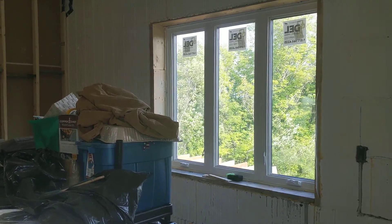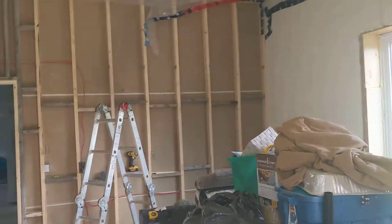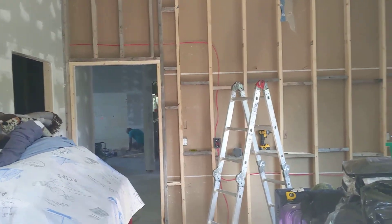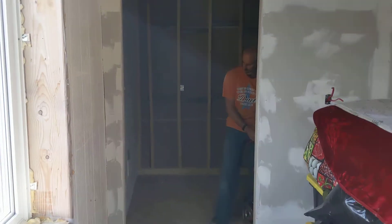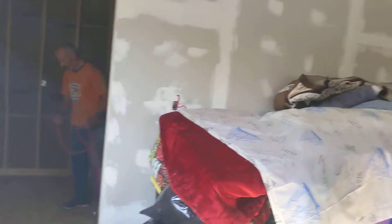This needs a drill right through the floor. Rick is helping me out with electrical today.